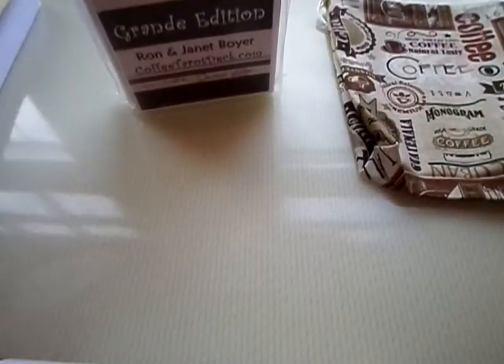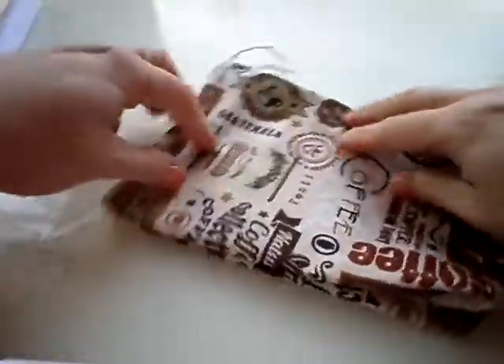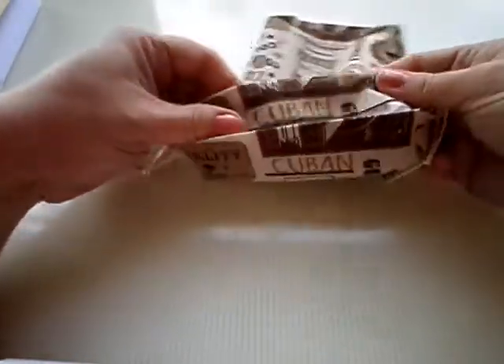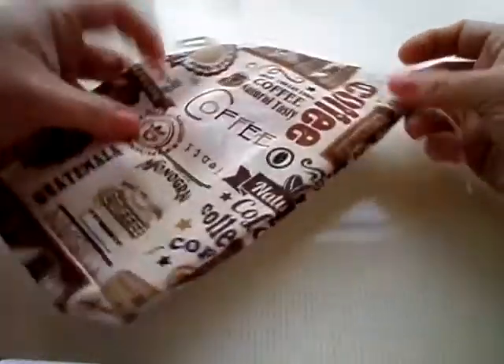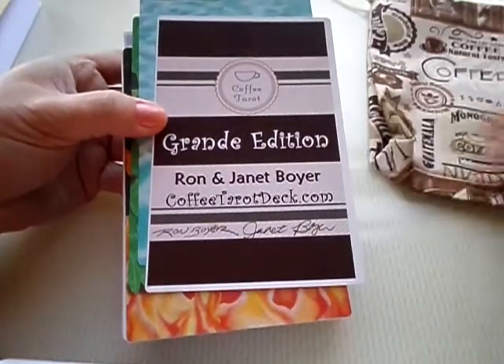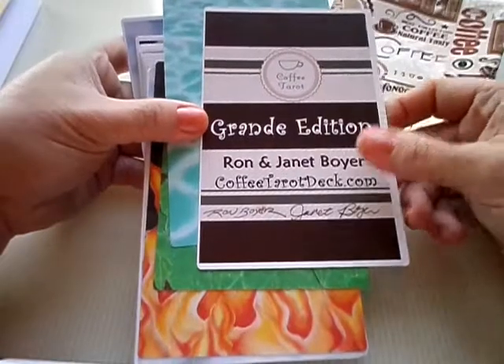Whenever you get a Coffee Tarot deck from us, it comes in a hand-sewn bag made by our son Noah. So yes, Shea Boyer is definitely a family affair. The fabric varies depending upon our suppliers, because sometimes fabrics seem to go out of print just like a book would. But this one has been available for a while, and I love it because it has different types of coffee. Our son makes the drawstring bag, and he even put some fray check on the aglet so it doesn't fray. And the first thing you get with our deck is a signed title card — we both sign it for you.